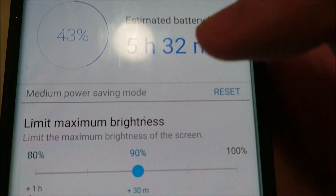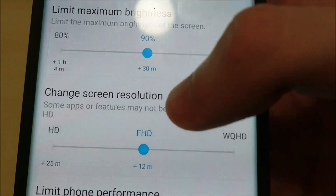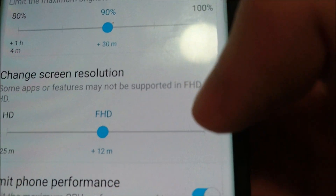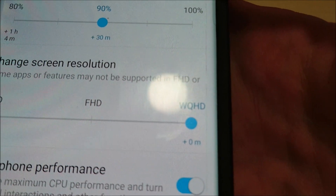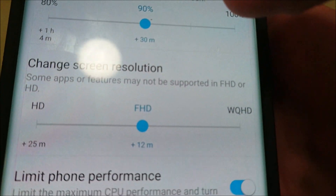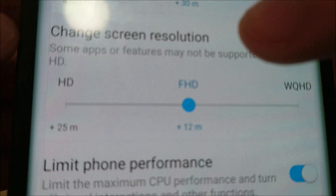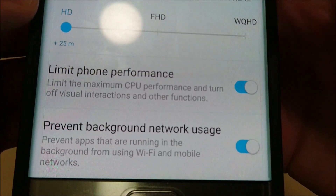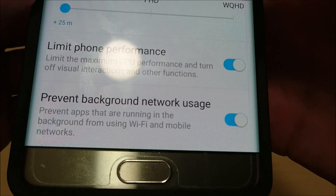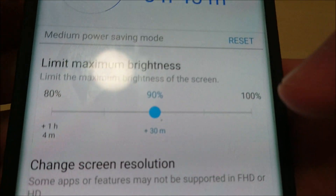Let's go to Customize. You see some options to customize it. For the first time on a Galaxy phone, you can now change the screen resolution. By default your phone is on 2K Quad HD, but if you want you can change it to Full HD or HD. HD adds an additional 12 minutes, and Full HD adds an additional 25 minutes. You can also turn these options on or off, which you did not have that option with the S7 — so just a lot more customization.